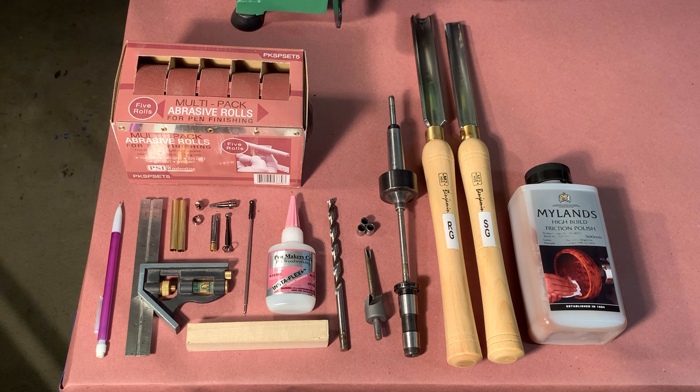Here are the tools and materials used in the construction of a slimline pen. Each item has a clip showcasing its contribution to the finished pen.